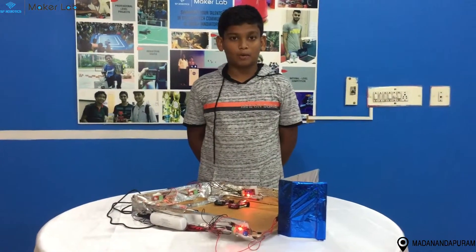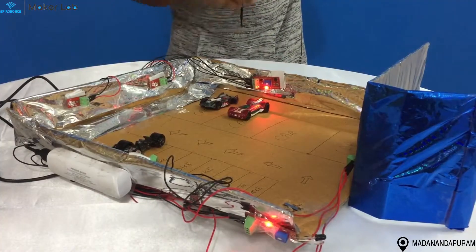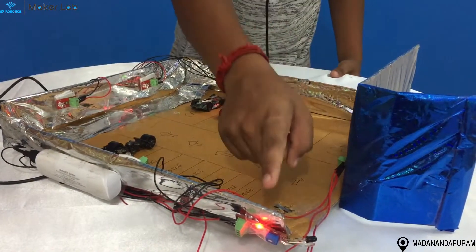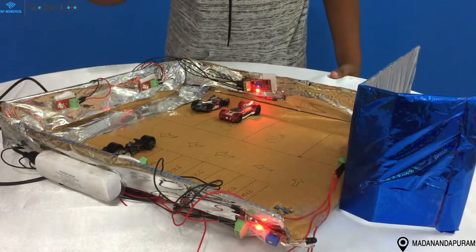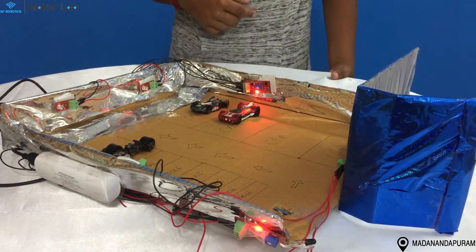The components I have used for this project are 1 light sensor, 1 buzzer, 1 IR sensor, 3 LEDs, 1 battery, 1 device switch and 1 power supply door.